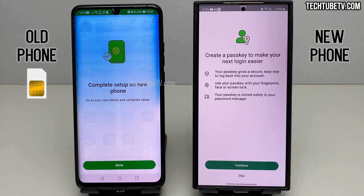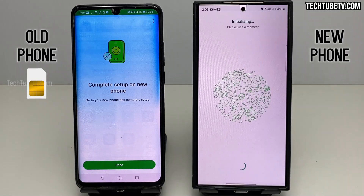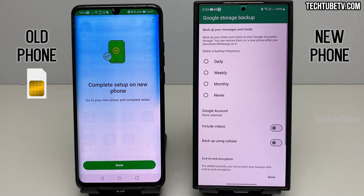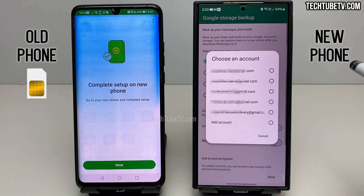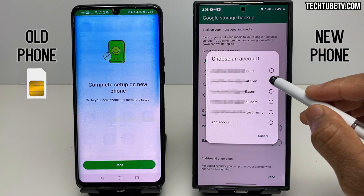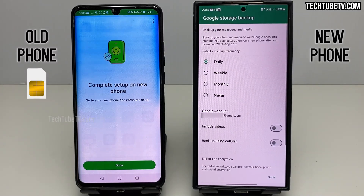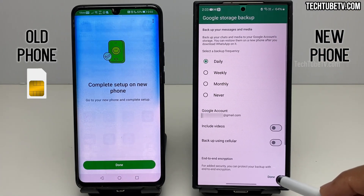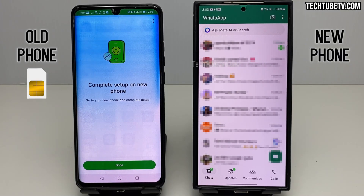This stage is to create a passkey secure login. You can set this up, but as I am not planning to use this, I'm clicking Skip. Once the app has initialized, the first option shown is to set a data backup option. You can select how frequently the backup needs to be done — my preference is daily backup. Now I need to choose which Google account storage is used for backup files. I have multiple Google accounts logged in this phone, so I'll choose one. You can choose to include videos in the backup or enable mobile data usage during backup. Then click Done and you'll now see your chat history in the new phone.